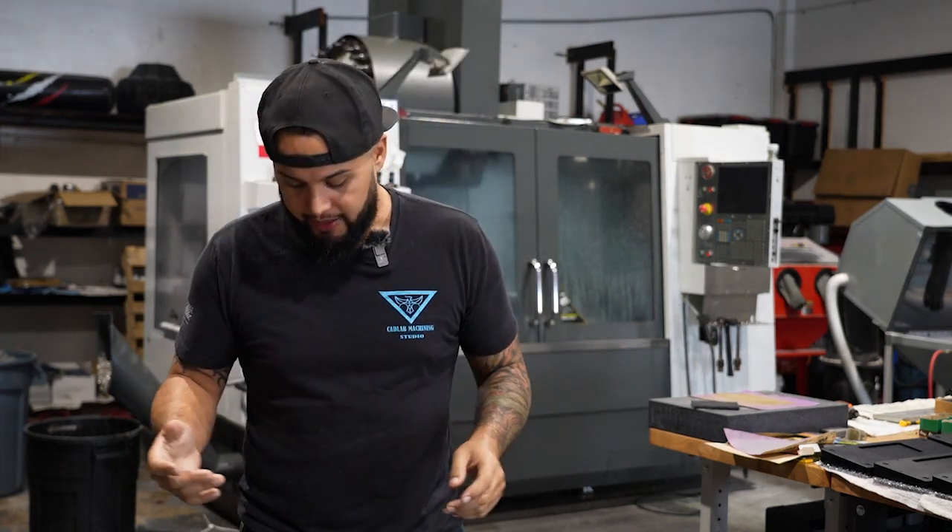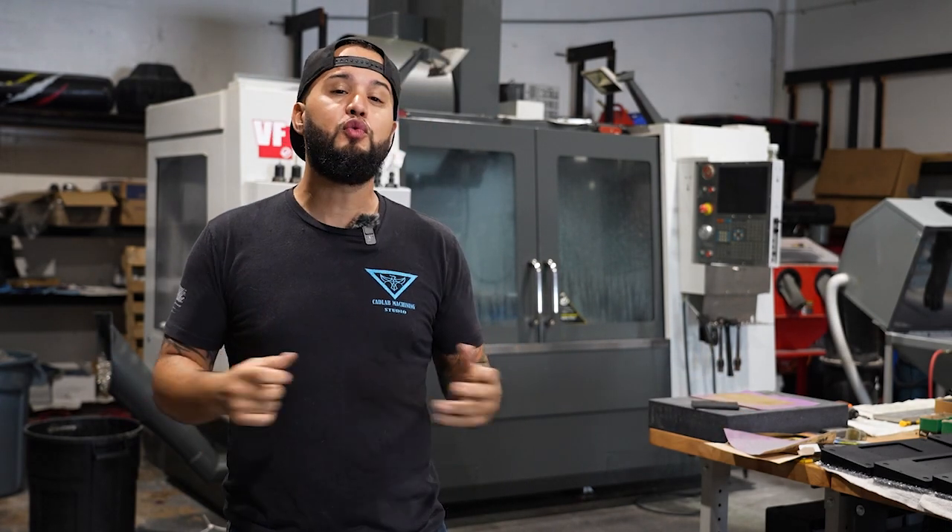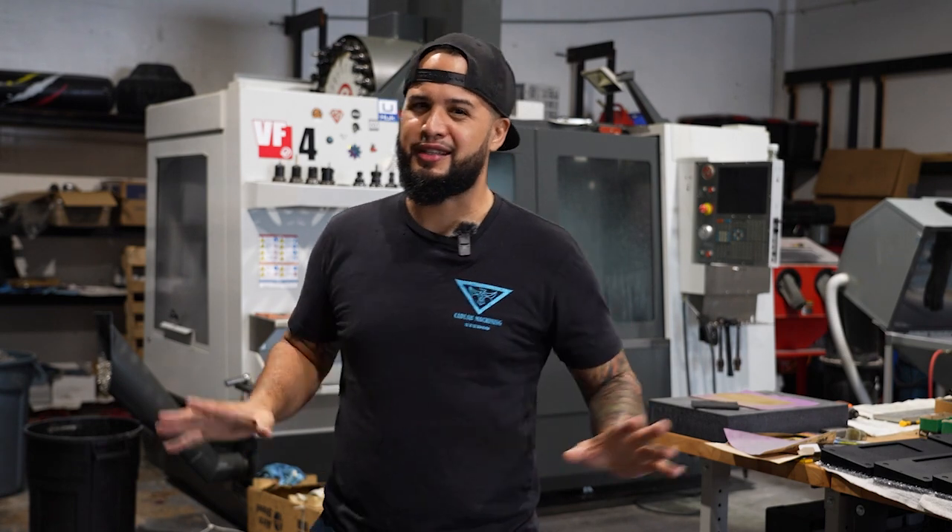So I woke up this morning and pretty much everyone was sleeping. I knew I had things to do in the shop today, but it's Christmas Eve — December 24th for crying out loud. Let me get into the spirit.